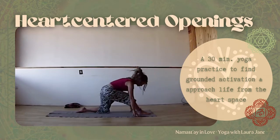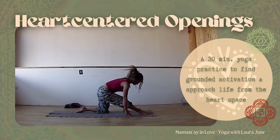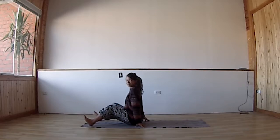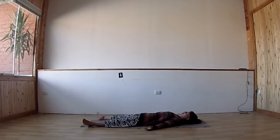Hey, and welcome, yogi — so good to have you here for our yoga practice. Heart-centered openings: in this practice we focus on giving you activation for the day, but doing this in a grounded way so you can stay centered and calm while being fully activated, and also on opening the heart space so all your actions are in alignment with what your heart really needs.